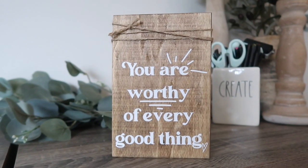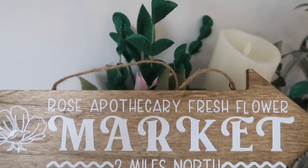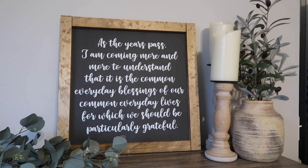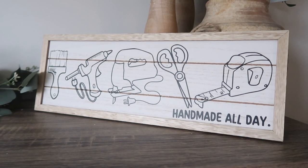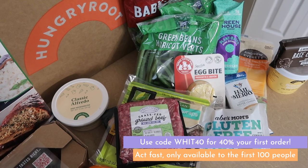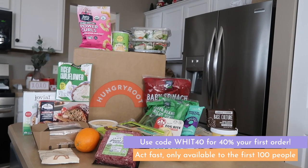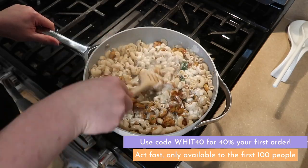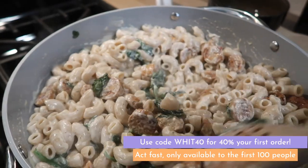That's going to do it for this installment of my Cricut Dollar Tree blanks. If you love this one, be sure to check out my other ones — I'll link those down in the description and they have more free cut files. While you're down there, check out Hungry Root — remember the first 100 people to use my code WIT40 get 40% off their first grocery order. Go to hungryroot.com and use the code WIT40. Thanks so much for watching and I'll catch you in the next one, bye!